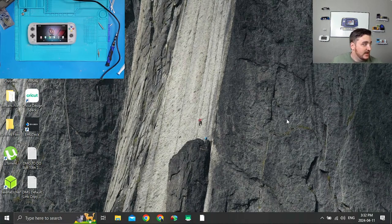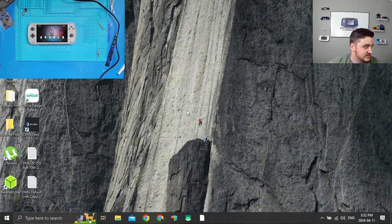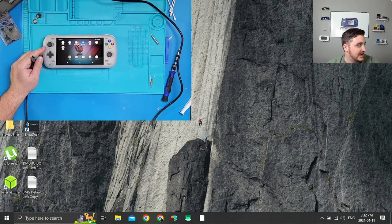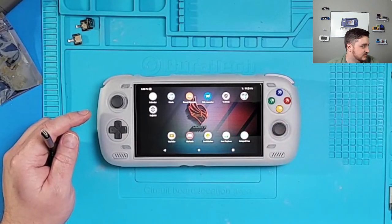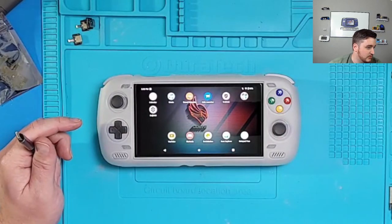I'm using my other computer right now connected via my capture card. The way I film, I use my phone and a program called Source Copy that I've been using for years, so you can actually see the device. The first thing we're going to do on our device — I'm going to try to make sure you guys can see it as best as possible while I'm recording.